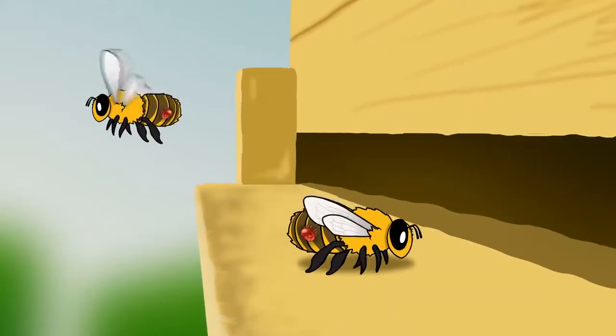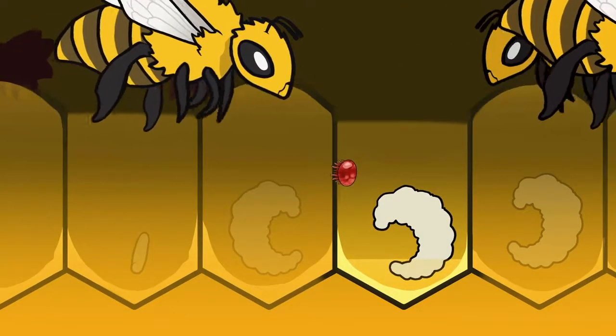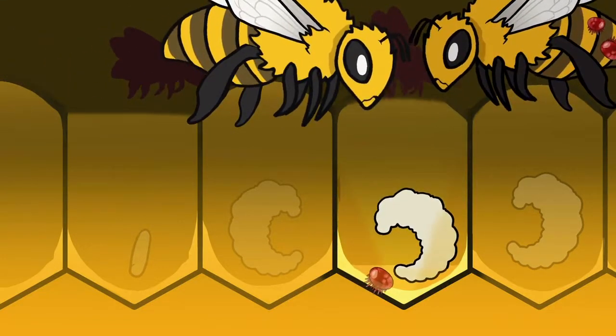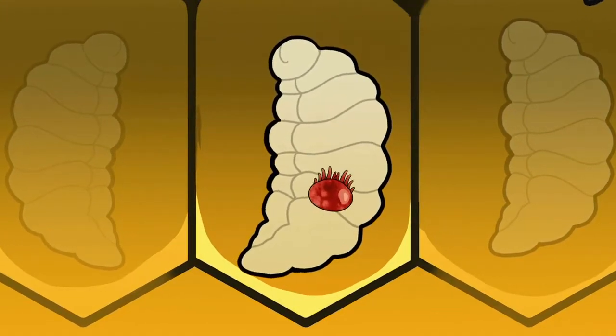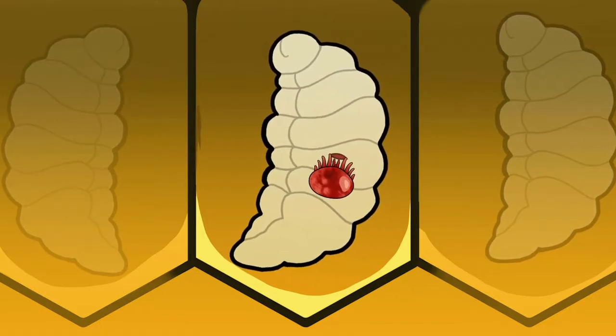Once they've entered the hive, varroa mites slip undetected into the vulnerable, uncapped brood cells. This is where the mites lay and wait until the bees cap the brood. Once a cell is capped, the mother mite, like a tiny vampire, climbs atop the cocoon of the developing bee, tears open a hole, and begins to feed on its blood.